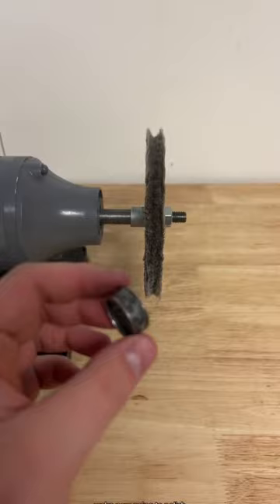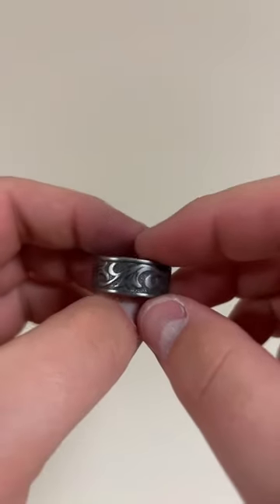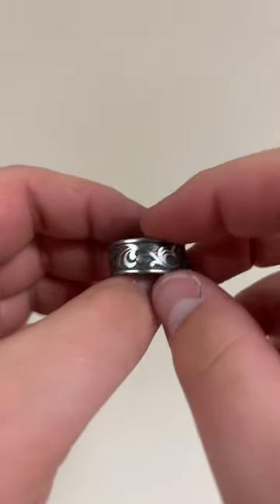We're now going to polish this ring to give it a beautiful finish. Look at the details on this ring — it truly is beautiful.